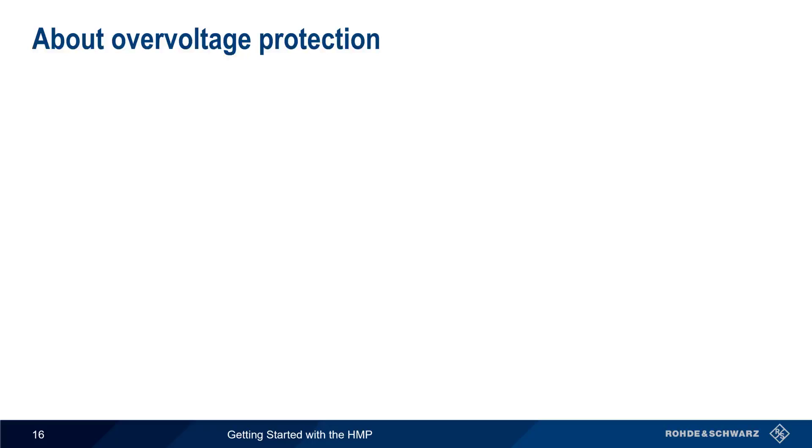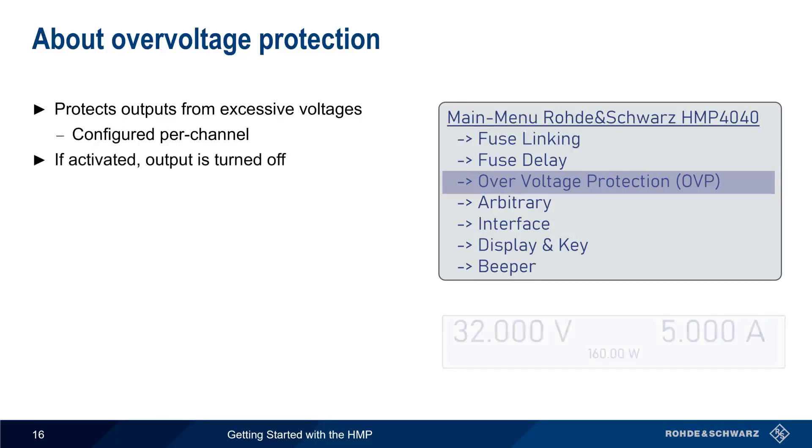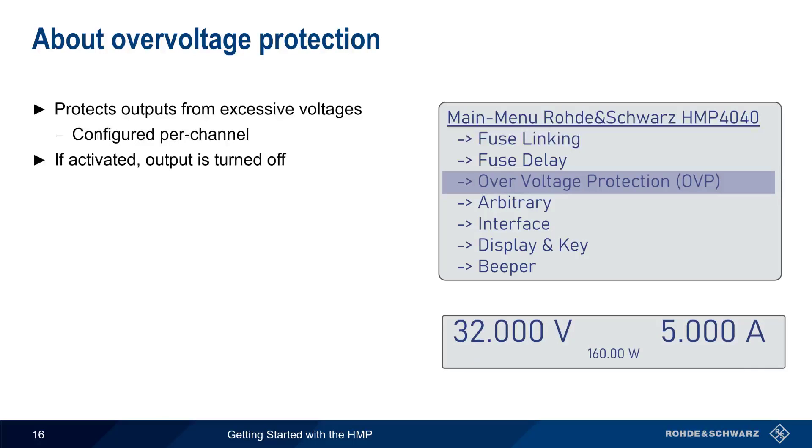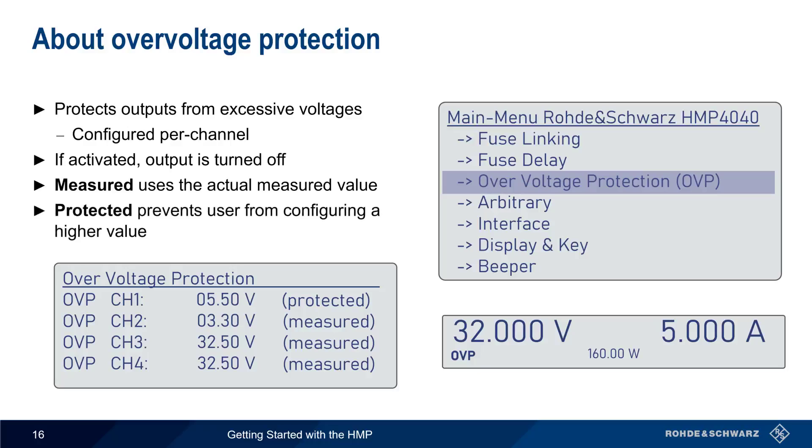Another type of protection supported on the HMP is overvoltage protection, which protects sensitive outputs from high voltages. Like overcurrent protection, overvoltage protection is also configured on a per-channel basis. When overvoltage protection is activated, the output is disabled and a flashing OVP indicator is shown in the channel. There are two options: 'Measured' activates the protection when the measured voltage value exceeds the threshold, and 'Protection' prevents the user from configuring a voltage value above a defined threshold.